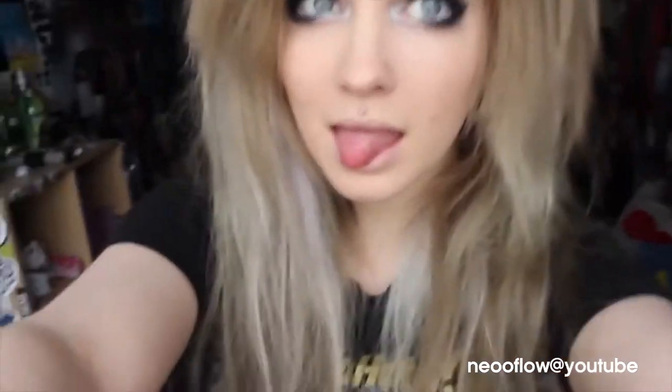Ok guys, so this is the finished look. I hope you guys enjoyed my video, I hope it helped. Don't forget to thumbs up this video and subscribe to my channel — I'll speak to you guys later. Bye!